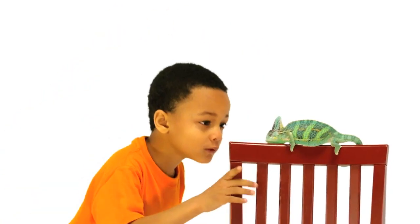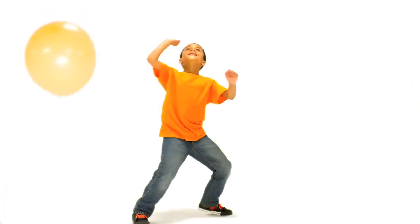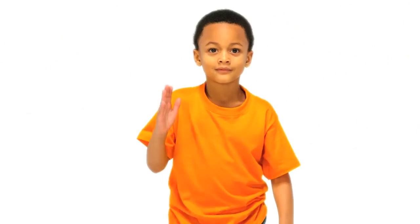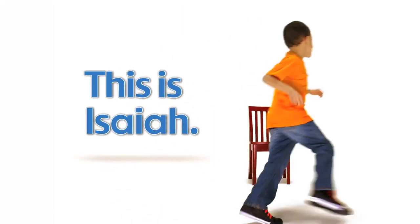This is Isaiah scoring a goal, playing pretend, making a bunch of brand new friends. Burning, laughing, sharing, smiling. We'll have lots of fun with Isaiah.